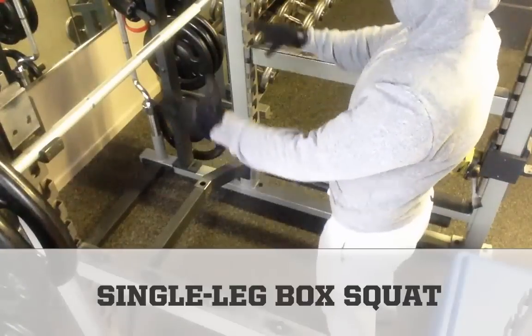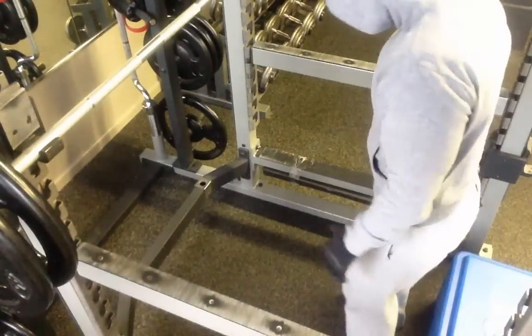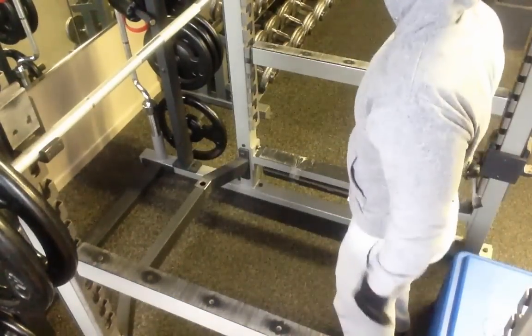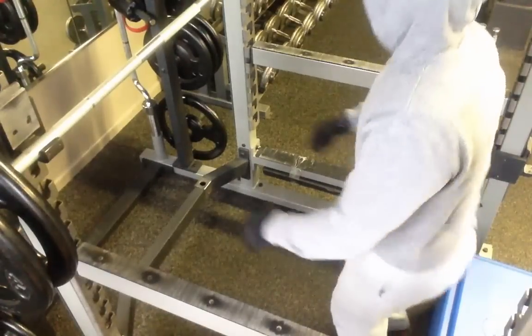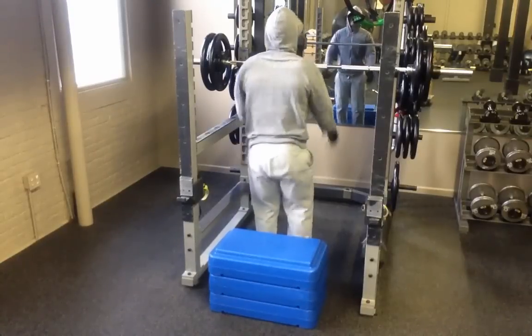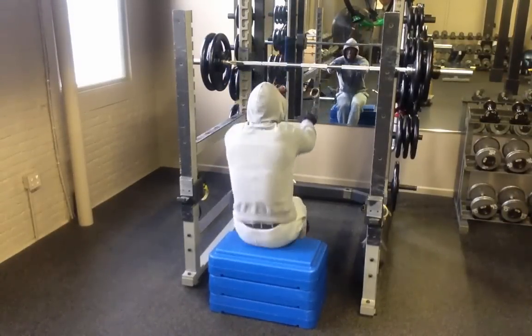Single leg squats are another legitimate way to build bigger and stronger legs. It makes sense that if you strengthen your legs and build up the stabilizing muscles in the hips, your squat and deadlift will improve. For folks with back problems, I'd advise making them your primary form of squatting to allow you to continue training the legs hard without loading the spine. Bottom line: correct any dysfunction and become proficient with body weight before loading up a movement pattern.